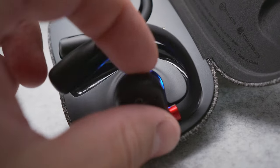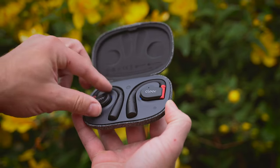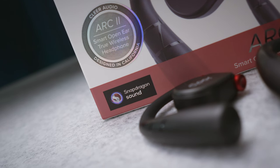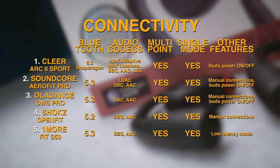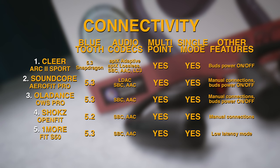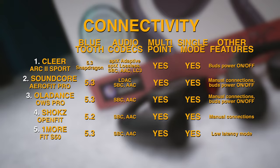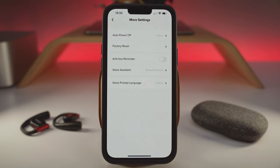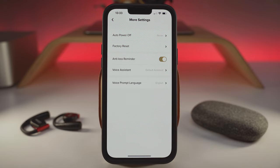The UV lights inside the battery case can sanitize your earbuds by killing some bacteria. There is also a Snapdragon sound chip on board with support for aptX Lossless, Bluetooth LE Audio, Multipoint and Single Bud mode — making the Clear Audio buds the most future-proof and the winners of the connectivity category. On the other hand, the step counter, the sedentary reminder and even the anti-loss reminder in the app seem a bit gimmicky.